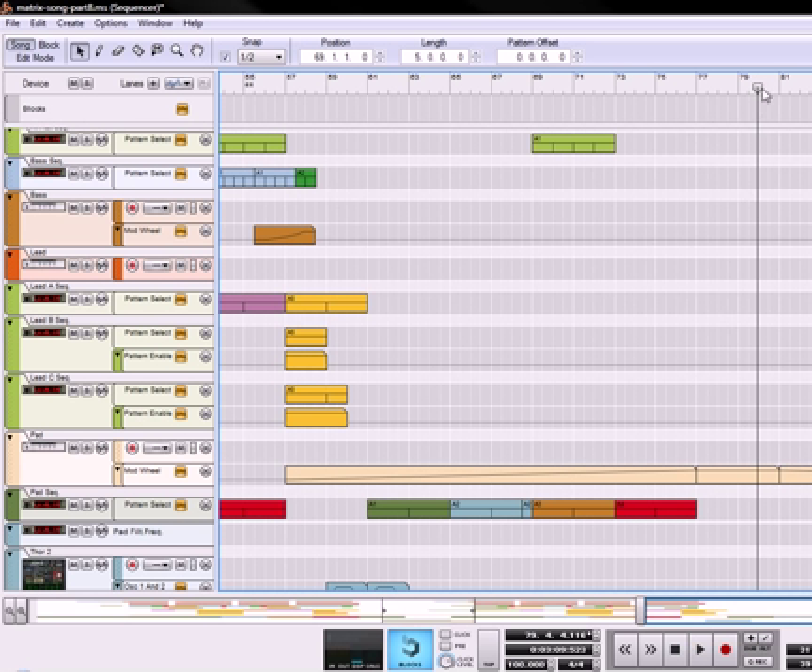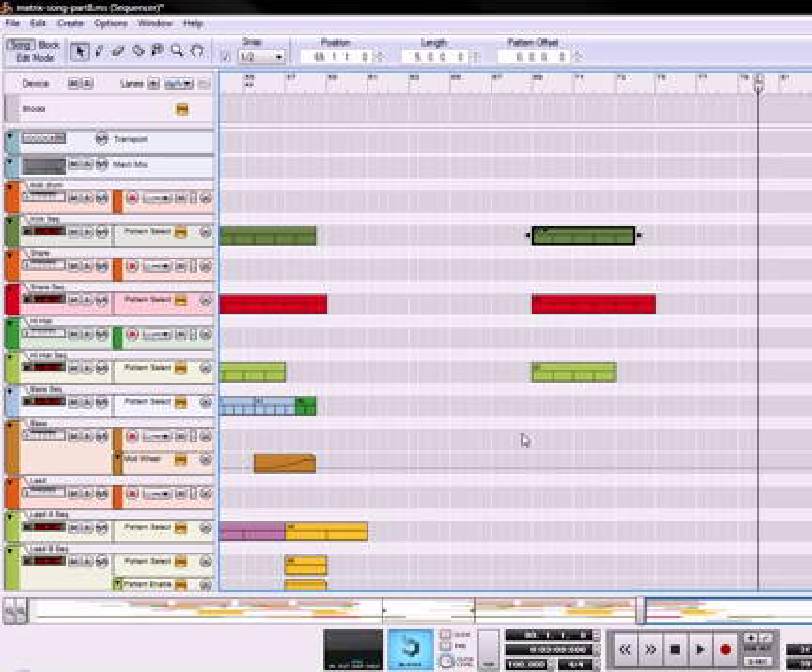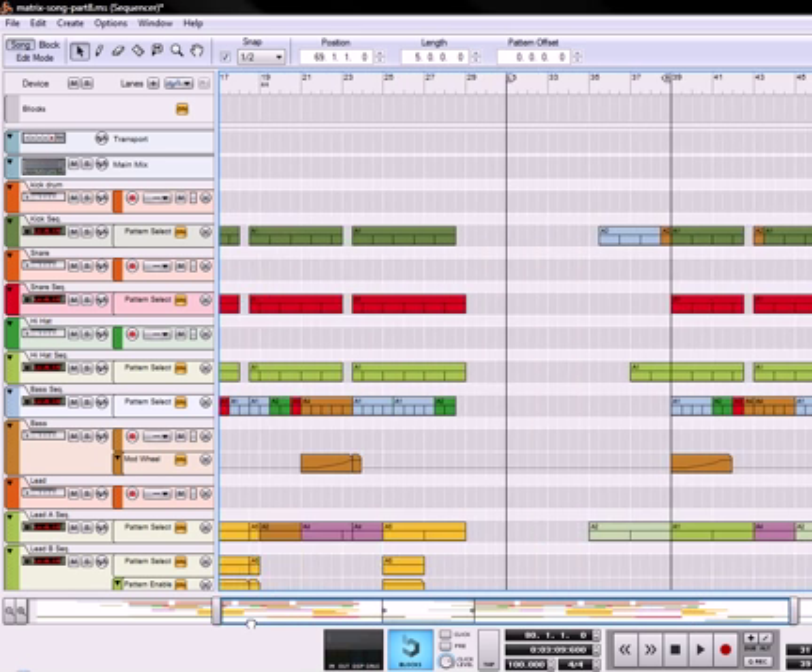And then it naturally trails off right about here, so we'll take our end marker and bring it back to there, which is at bar 80, and that makes our song a total of 3 minutes and 9 seconds. And there's our complete song in a nutshell.